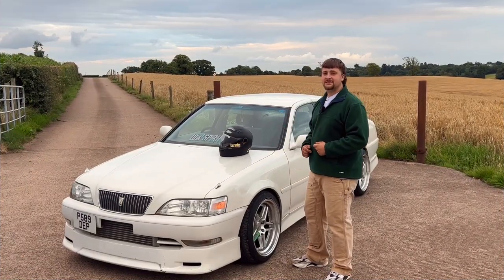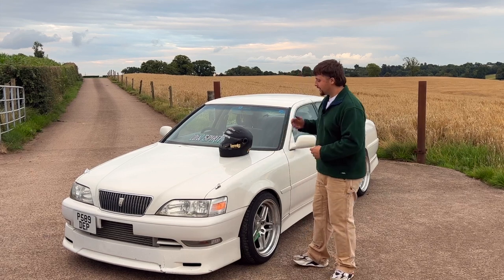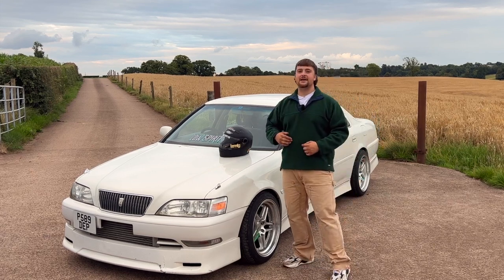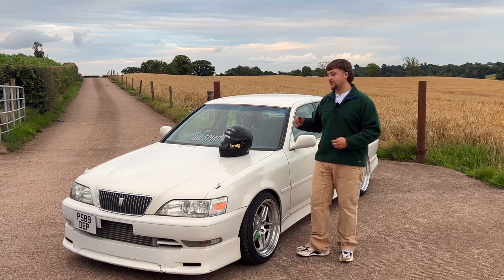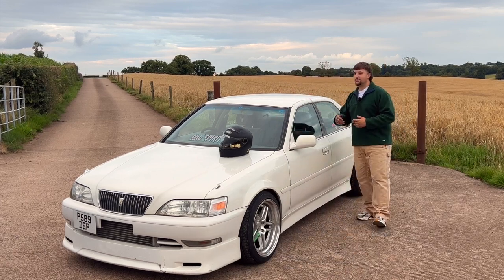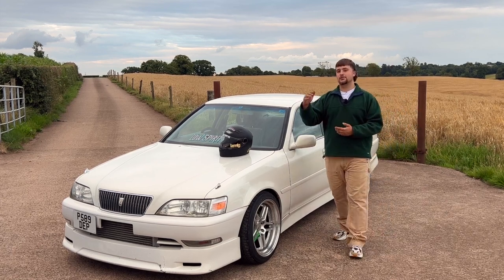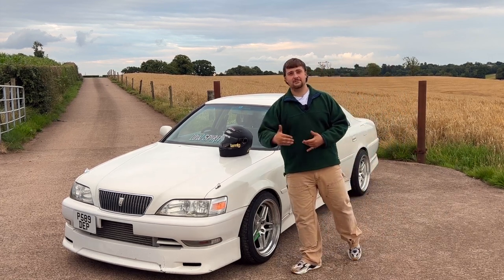This is my 1996 JZX100 Cresta with only 50,000 miles on the clock. It currently has a 1JZ-GTE engine with an R154 gearbox, but it started life as a 1JZ-GE with an autobox. It was swapped over in Japan at around 50,000 kilometres, just after its first shaken, which is a Japanese MOT.